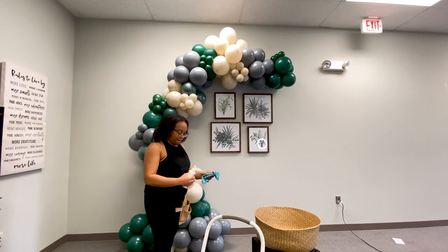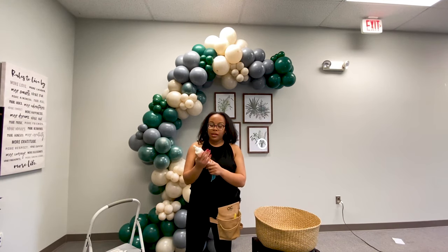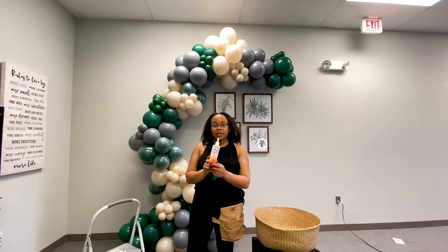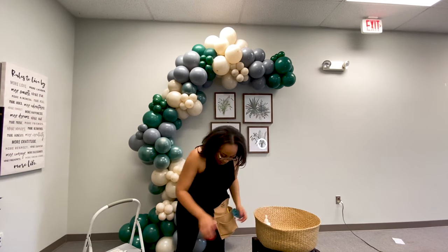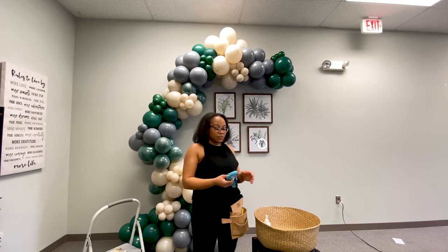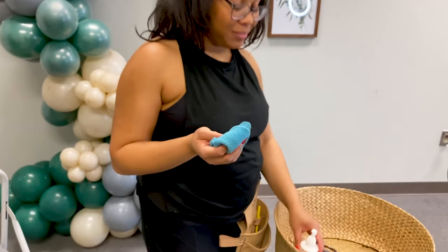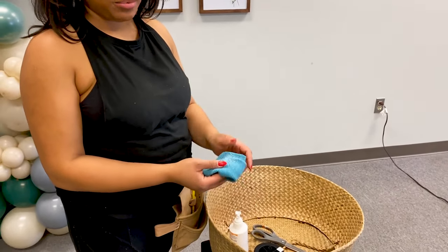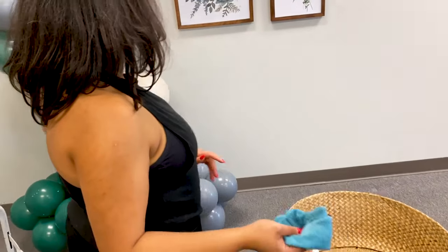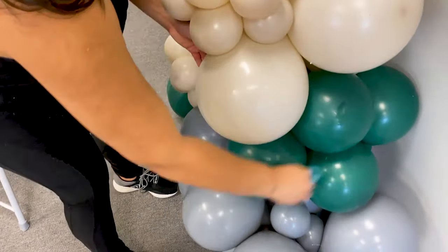Now I'm going to use a microfiber cloth. I happen to have balloon shine, but you don't have to get it — it is available on Amazon if you want it. It makes the garland look super polished. The microfiber cloth is the same one your husband uses to wax the car — you can borrow a new one. Spray the balloon shine a couple of times onto the cloth and then shine your balloons, removing anything they've picked up from being tossed on the floor.